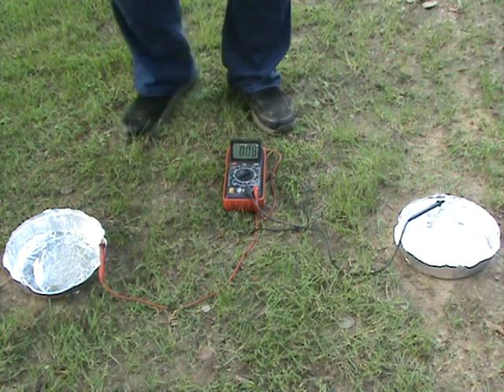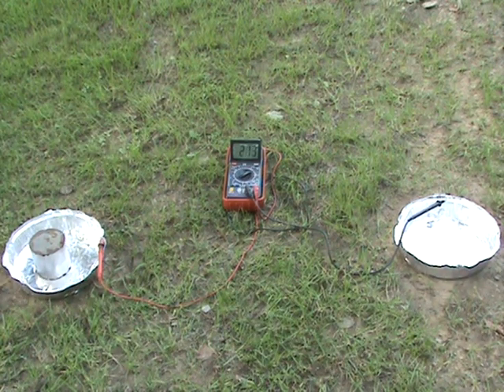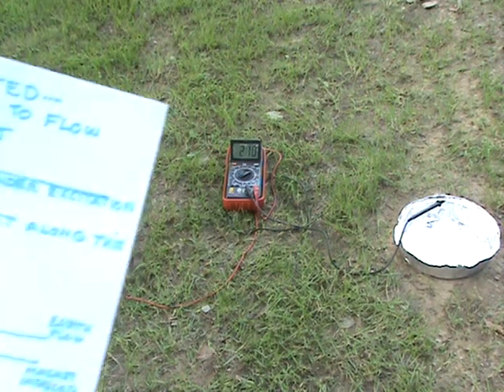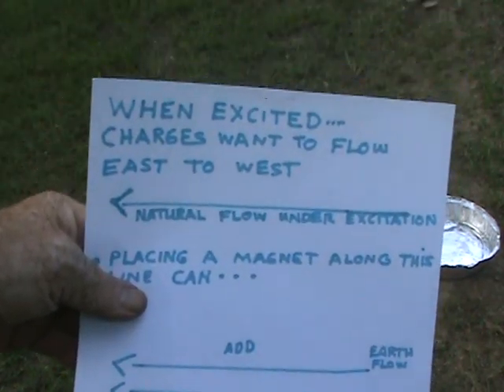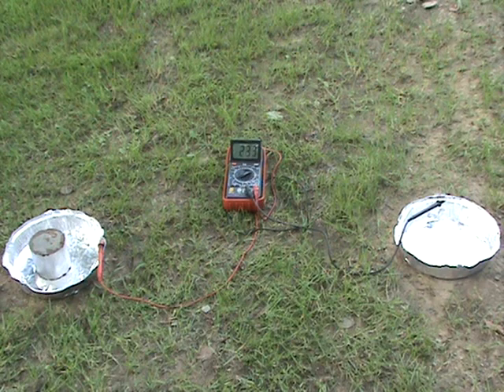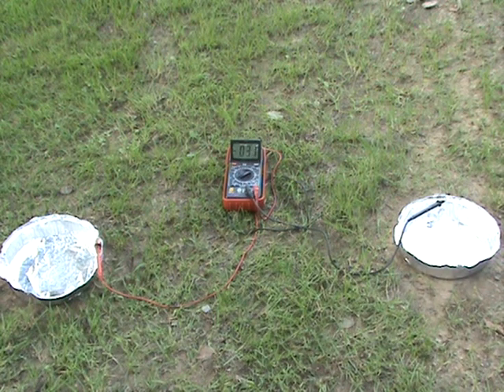We'll have to really just experiment with this. We've got 0.2. So this is what I think is going on — we're combining both flows now, they add. They can either add or subtract under magnetic excitation. Another reason I think this is purely magnetic is that when I remove the magnet, we lose a lot of that charge. There is still a little bit of current flowing because it's established at the moment, but not much.